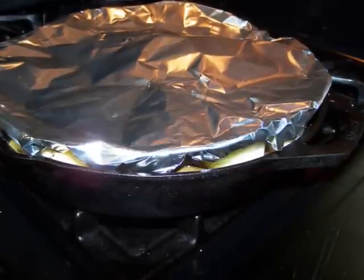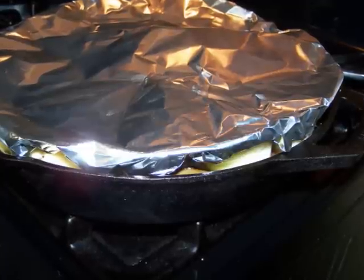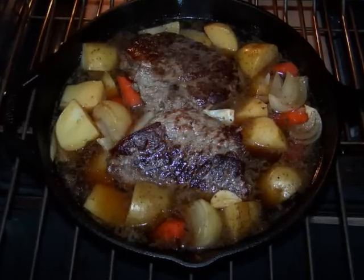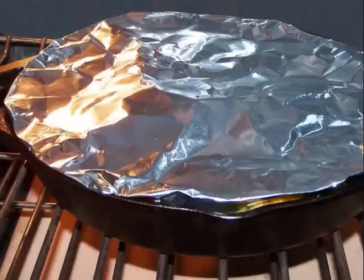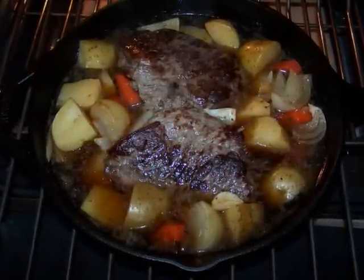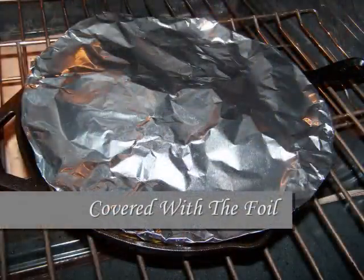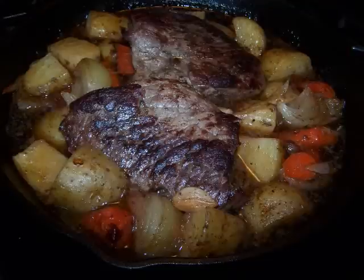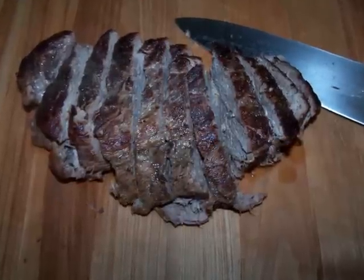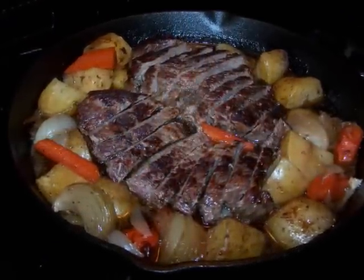Cover the pan with a loose tent of heavy duty foil. I like to cut the foil slightly larger than the pan and tuck the edges in so nothing drips into the oven and all the juices drip back into the pan. Bake for an hour, then check to make sure you don't need to add any additional water — you could also spoon some of the juices over the roast. Bake for an additional hour, then remove the pan from the oven. Remove the meat, place it on a dish to rest for 10 minutes, then slice into quarter or half inch slices and return it to the skillet with the veggies to soak up all that juice.